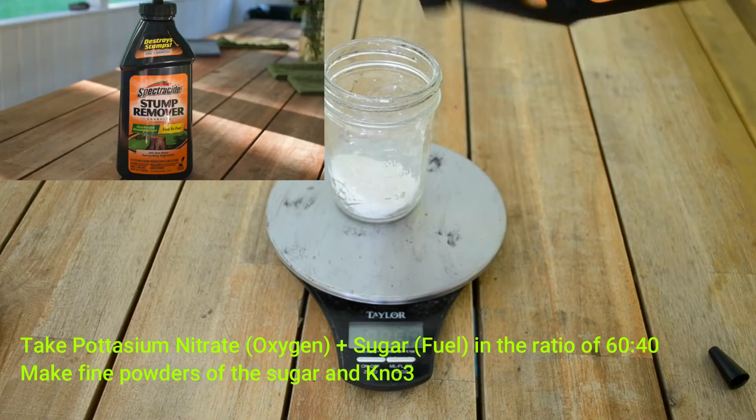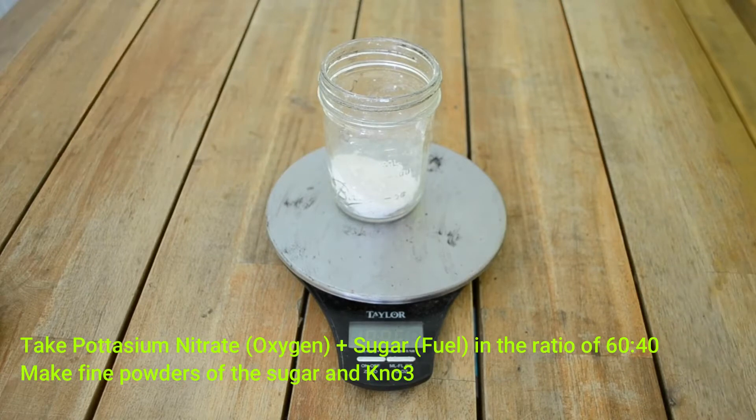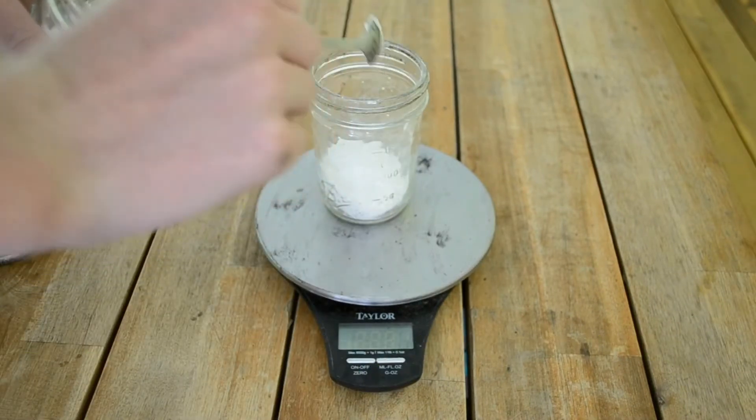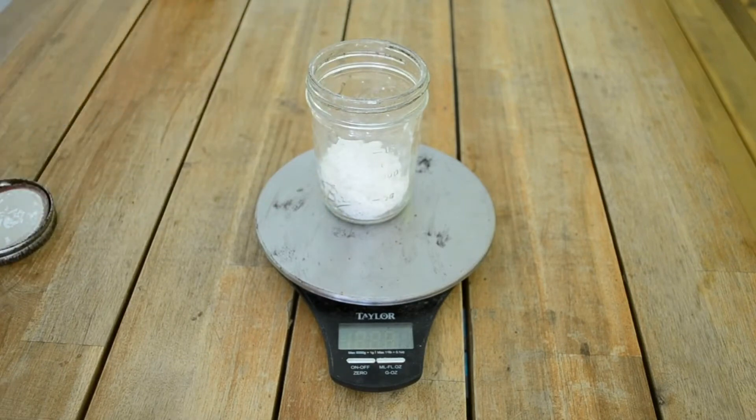I'm going to be sold at stumper food, and we'll start with spurs, and it's really easy to cook. Add a green pot of sugar, and sink, because you know that will actually help rock it.